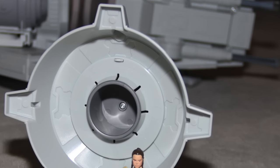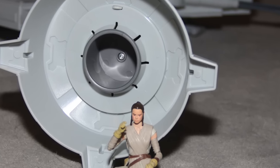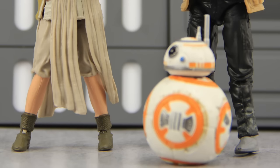This figure is part of the Walmart-exclusive Black Series line from Hasbro — it's the third wave, which is starting to hit shelves now. We'll have a full gallery of images up at JediInsider.com; there's a link in the description below.